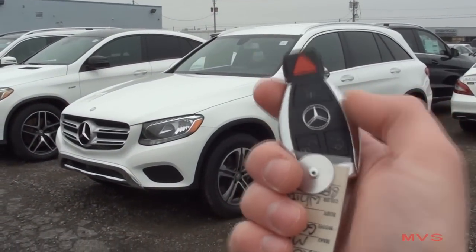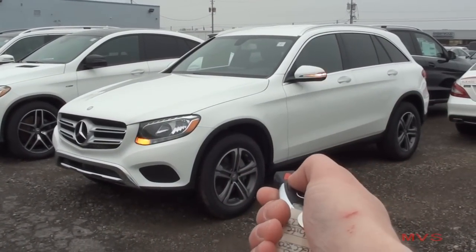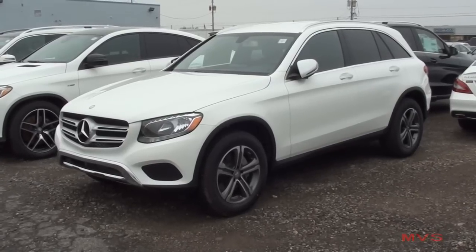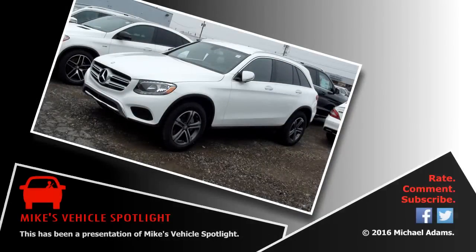And that concludes today's MVS on the 2016 Mercedes-Benz GLC 300 4MATIC. Thanks for watching, and I'll see you next time right here on Mike's Vehicle Spotlight.